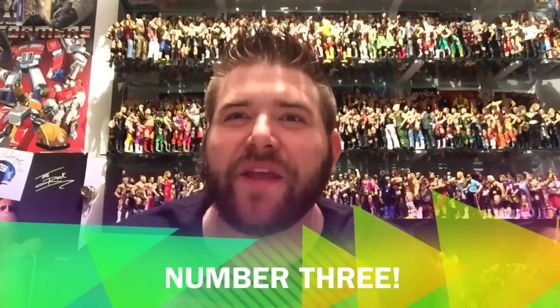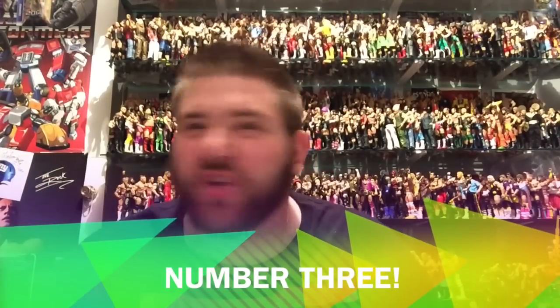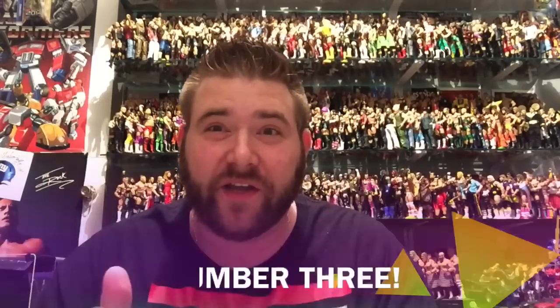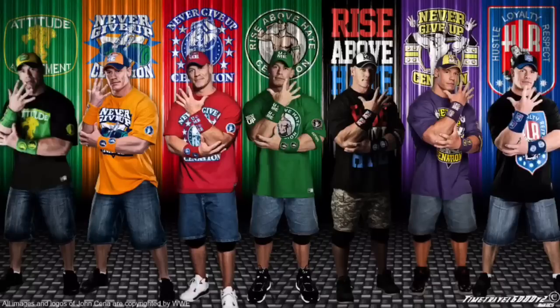The number three thing that WWE Figure Collectors should never, ever, ever do is ruin a perfectly good wrestling figure to make a custom of an updated figure that you know we're gonna get anyway. If John Cena changes his shirt and changes his pants, you know that Mattel's gonna make us a new one. Be patient!